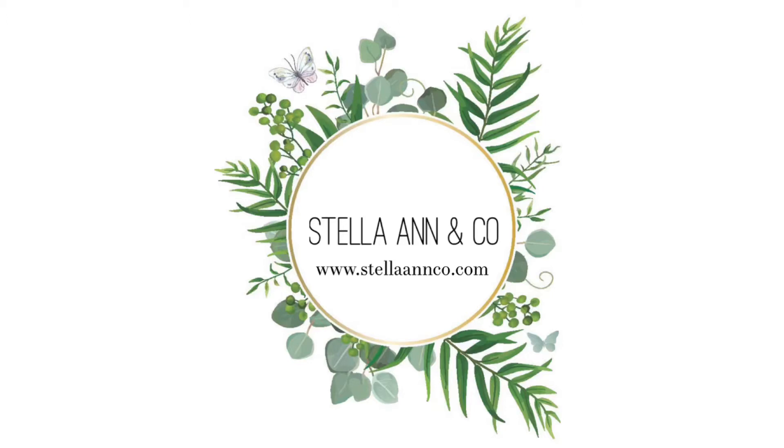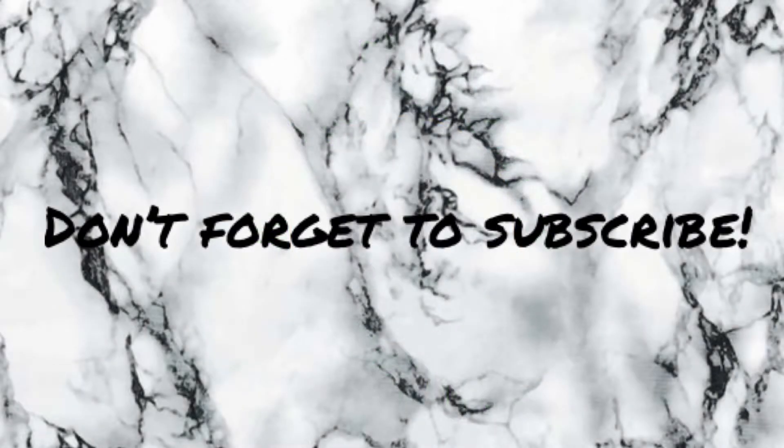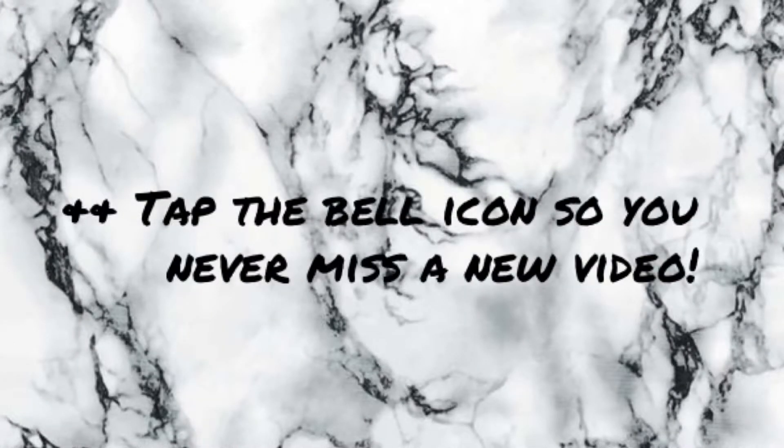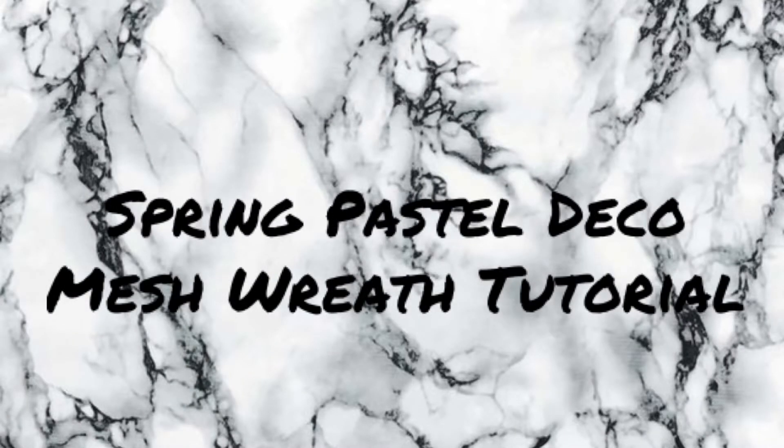Hey guys, welcome back to the channel. It's Josh with Stella Ann and Co. Please make sure that you don't forget to subscribe and tap the bell icon so you're notified every time we upload a new video. In today's video I'm going to be sharing with you how I made this spring pastel deco mesh wreath.